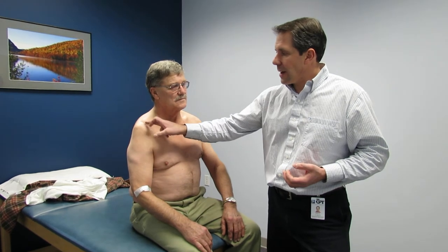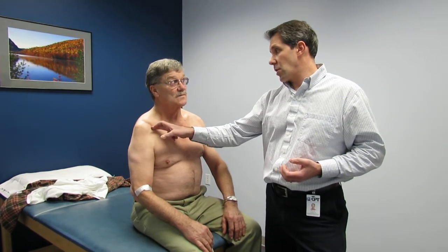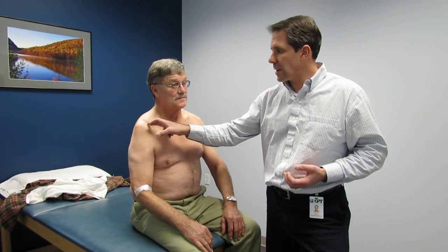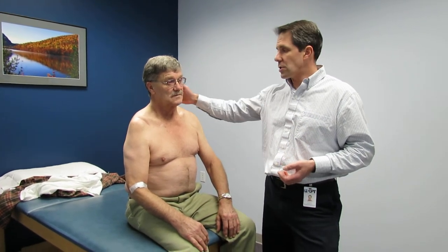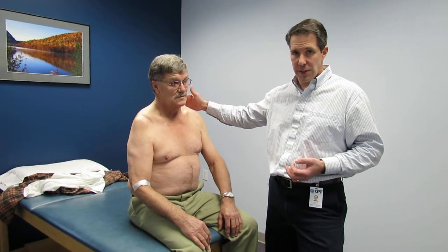He had an ATV injury five or six years ago and they reconstructed his AC joint, and since then has really been having trouble trying to get function back, but in the last year or two it's really been bad. He's also undergone cervical spine surgery for some central canal and foraminal stenosis, mostly on the left side, but today his problem is pain and loss of function in the shoulder.